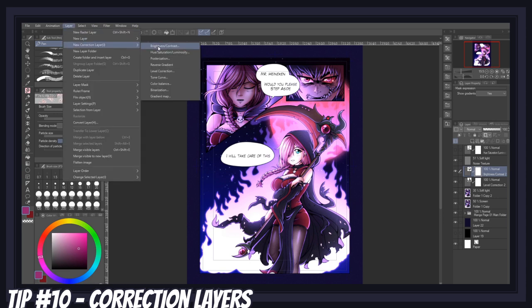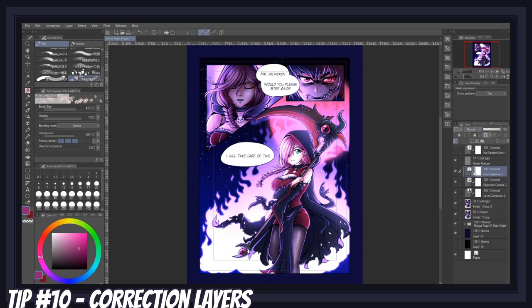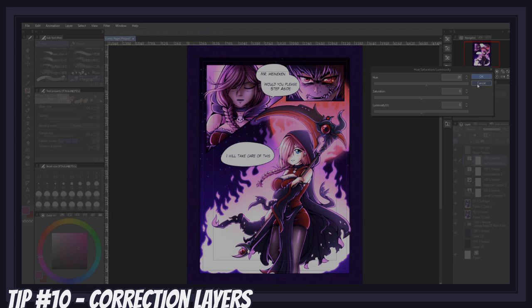Then I felt my night scene lacked a bit of blue, so I went back to Layer, Correction Layer, and created a new color balance layer, playing with the blue values until I was happy. I generally use these three correction layers the most, but the hue saturation layer is also extremely useful for managing how saturated your colors are and changing the hue of a color if it's not quite right — but that's correction layers in a nutshell.